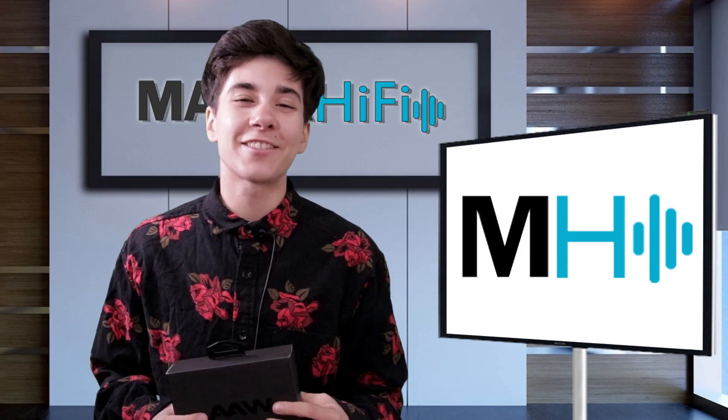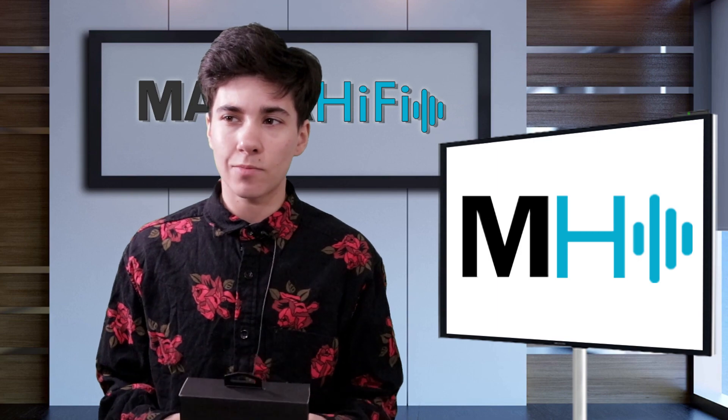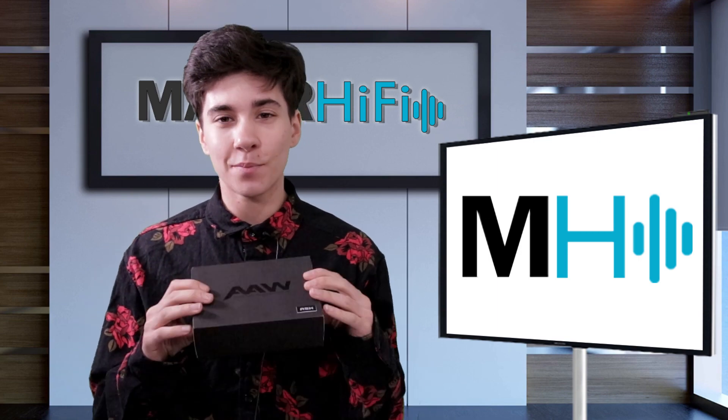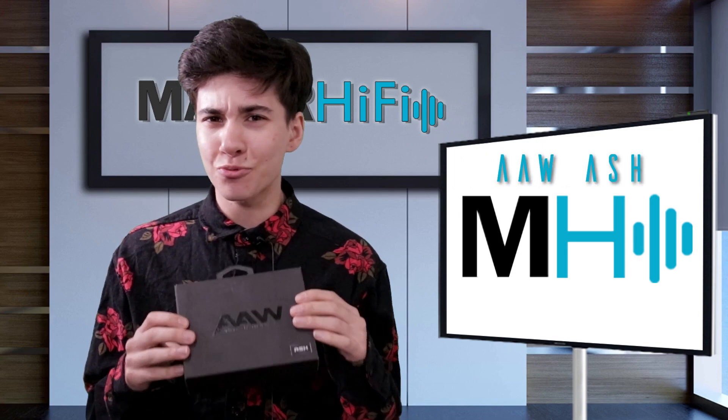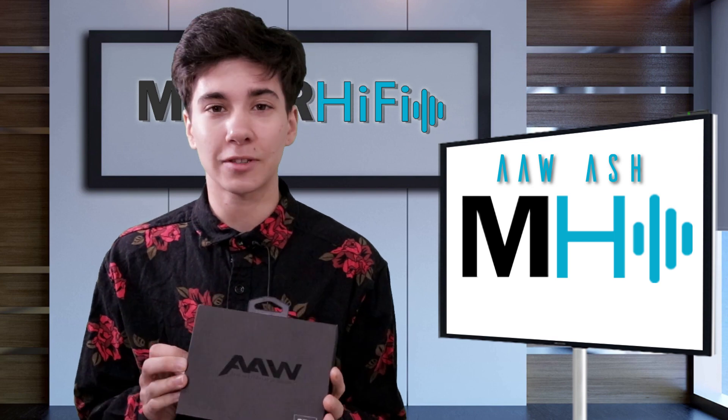Hello fellow audio nerds, I'm Steph and this is Major Hi-Fi. So I hadn't really heard much about AAW IEMs, but this week when these ones appeared on my review desk, I was really blown away by the beautiful shells. Absolutely gorgeous.